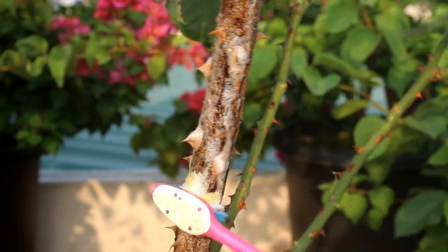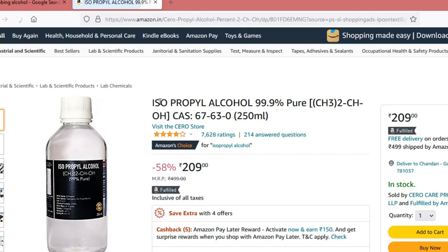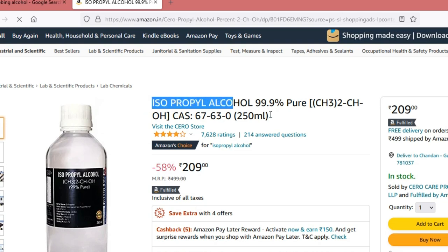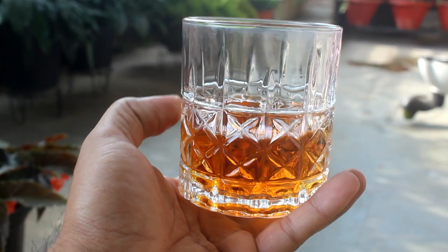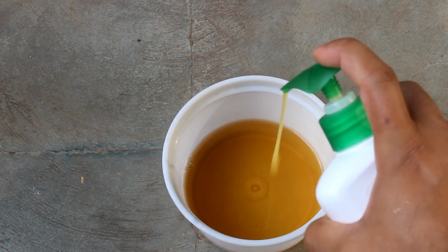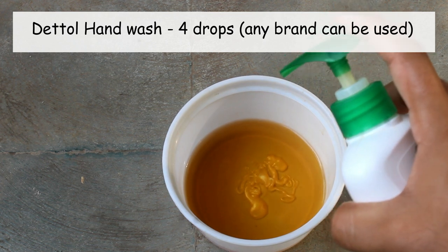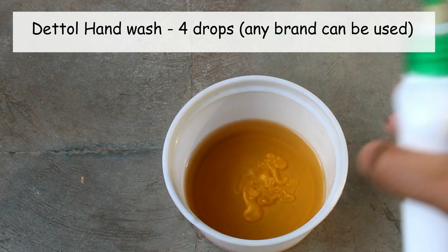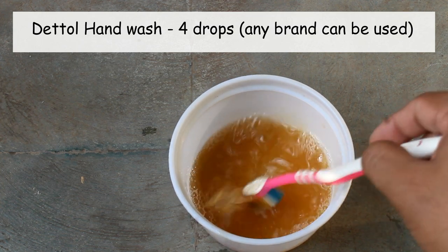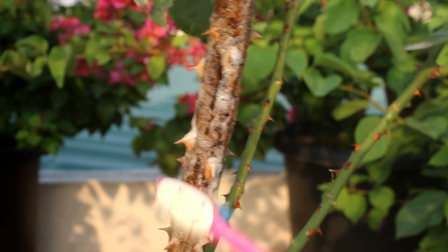There is a simple remedy. We just need to take rubbing alcohol and then rub the alcohol to the stem. Rubbing alcohol is available on Amazon, or else we can also take whiskey. In my case I am doing the same thing, then adding a few drops of hand wash. Mix both the components.